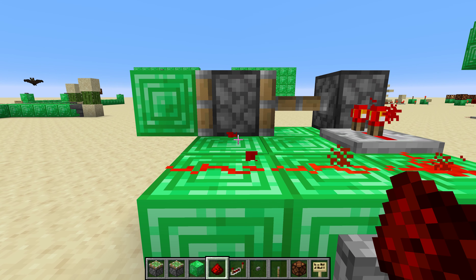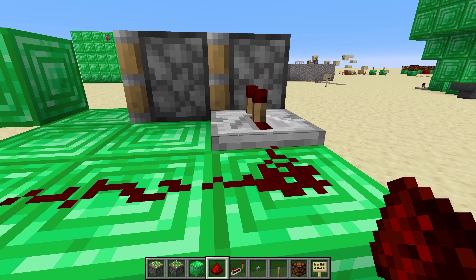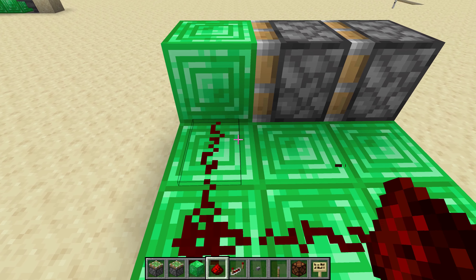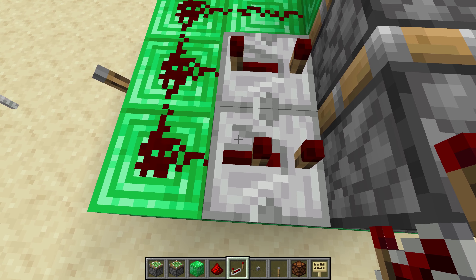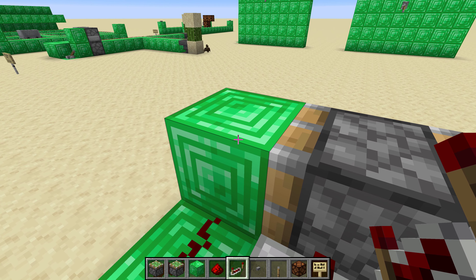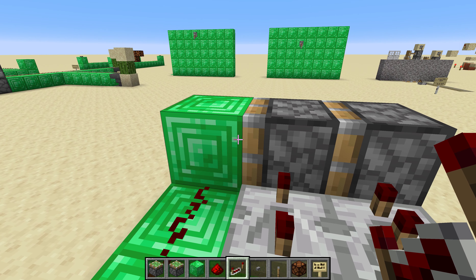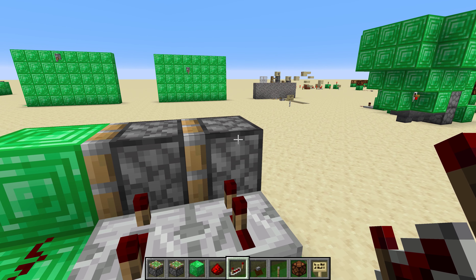And then we retract here, then we retract this, and then what needs to happen is that this middle piston needs to be powered, and then unpowered. And the way we do that is with repeaters set to different timings. So we want the very first block powered and depowered to be this space, which is where the middle piston will be after it is pushed, such that this piston will retract first before this one retracts.